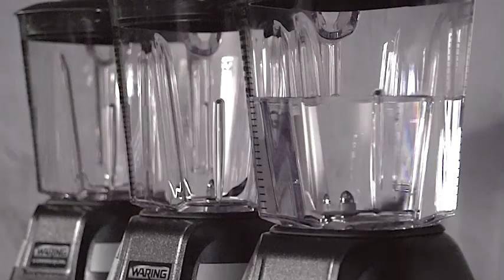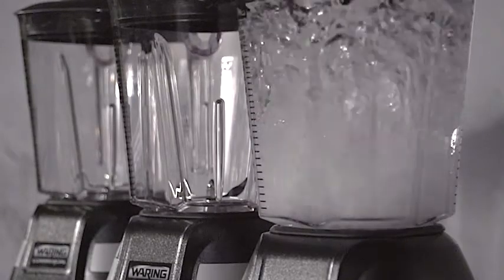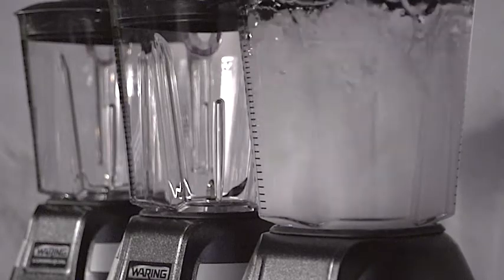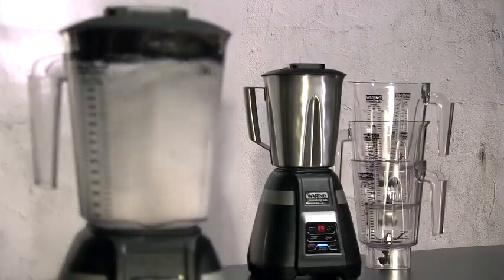The aggressive design of the industrial stainless steel blade creates a superior vortex within the jar for unparalleled blend consistency. Jar options include stackable 48-ounce BPA-free co-polyester and 48-ounce stainless steel.